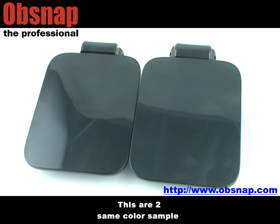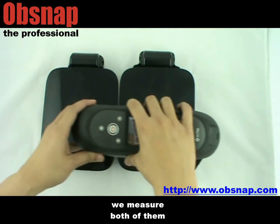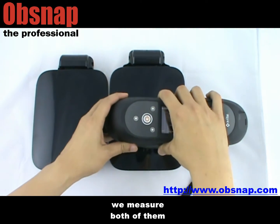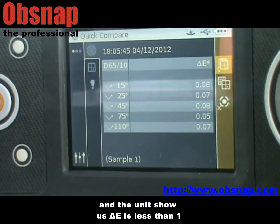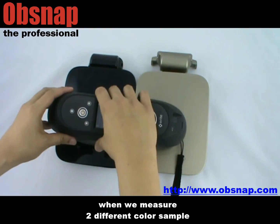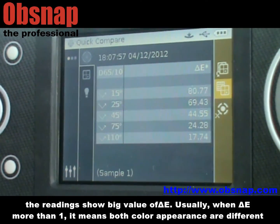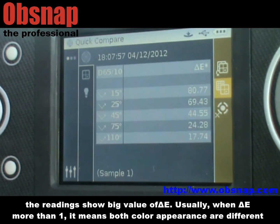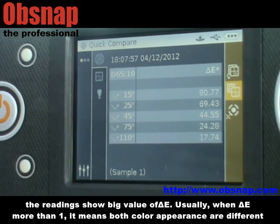These are the two same color samples. We measure both of the samples, and the unit shows us delta E is less than 1. When we measure two different color samples, the readings show a big value of delta E. Usually, when delta E is more than 1, it means both color appearances are different.